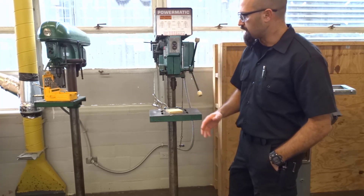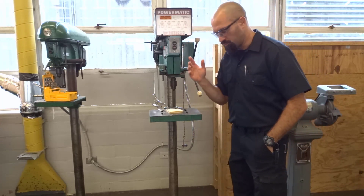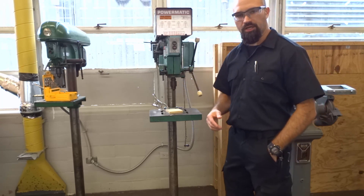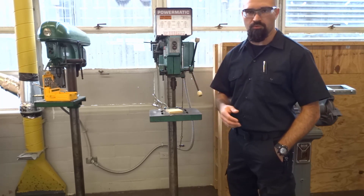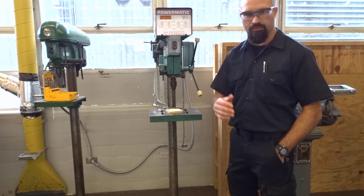First we're going to just take a look at the parts of the drill press. This machine is one that you use to drill a perfect hole into a piece of wood or even into a piece of metal or anything like that.